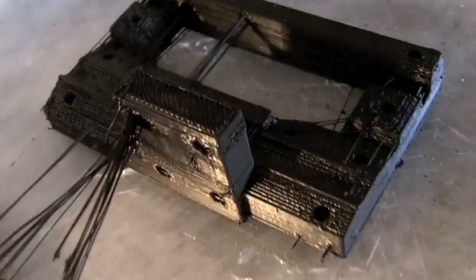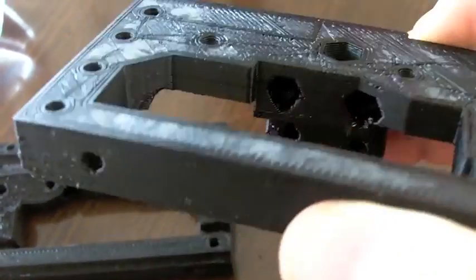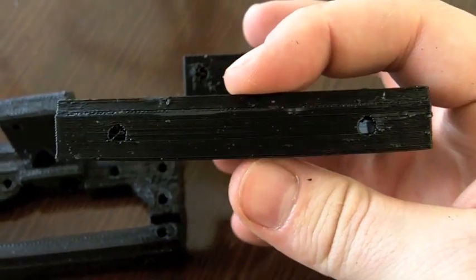It's stuck. Crap. So after a little clean up we have a good part. There is very little warping.